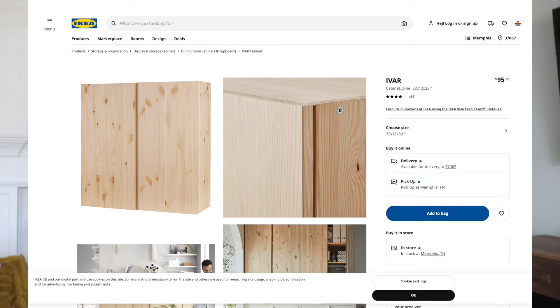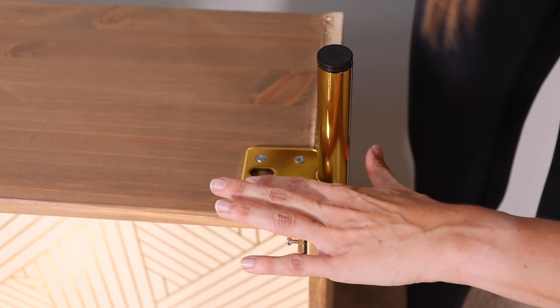Hi everybody, it's Christina Muscari from Pretty Distressed. In today's video I'm going to be doing another IKEA hack — this time I'm going to take the IVAR cabinet, add some feet to it, flute the doors, and make it into a bar cabinet or coffee bar cabinet. It's going to be really cool, so if you want to see this hack, just keep watching.